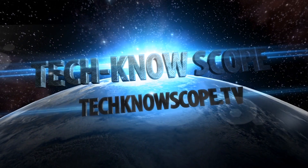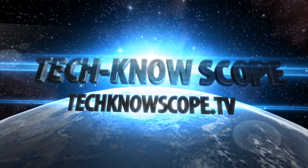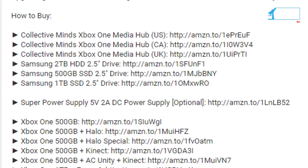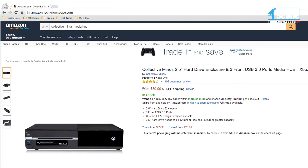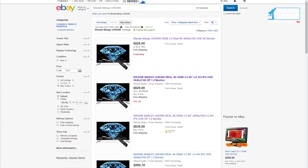Welcome to the channel, this is Technoscope. This video is brought to you by you, the viewer - by using our product links in the video description or using our Amazon bookmark, you help us make videos like this. Thank you.